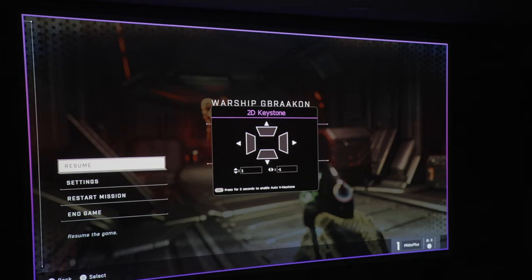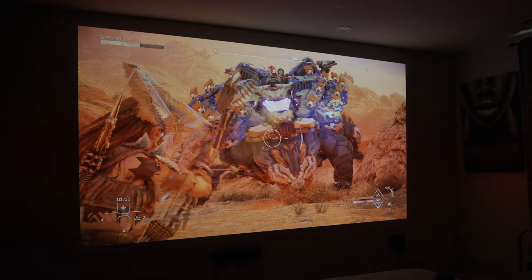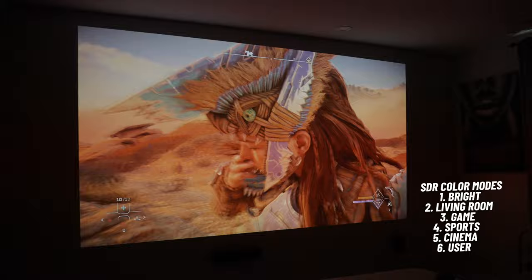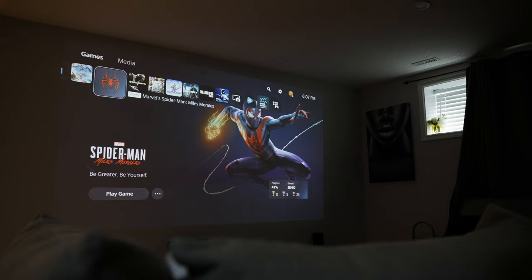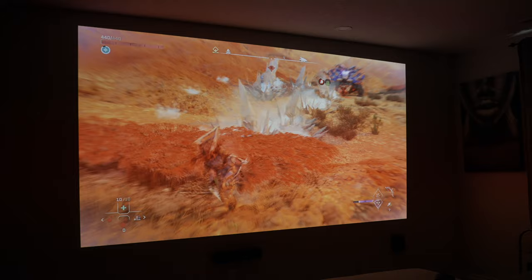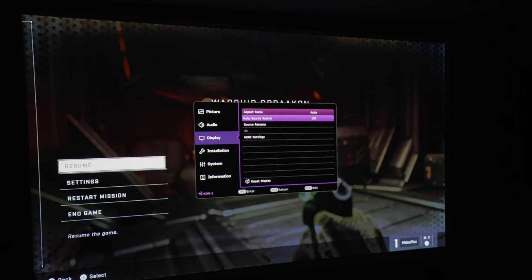The TK700 has a specification of 96% REC 709 color gamut. In SDR, there are 6 picture modes to choose from — Bright, Living Room, Game, Sports, Cinema, and User — and in HDR you have access to 2: HDR Game and HDR10. Each color mode works best in different settings. In bright rooms you'd want to use the Bright or User preset, but in dark spaces you might want to opt for the Cinema preset. There's no support for wide color gamut for HDR on the TK700. 3D is another feature to note, and it's very bright when enabled, though the projector does not have controls for increasing or decreasing the 3D effect.